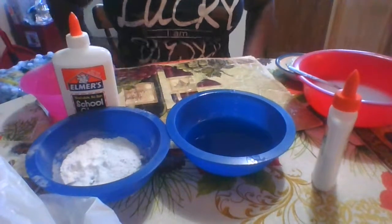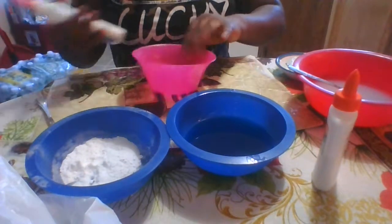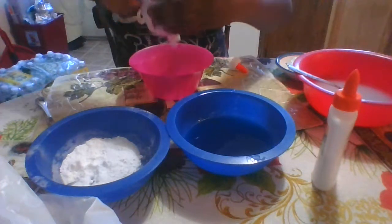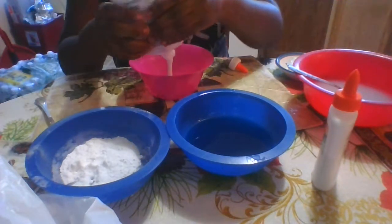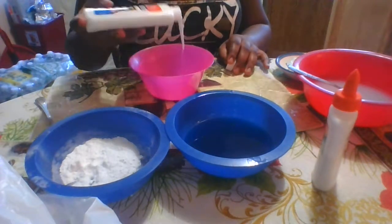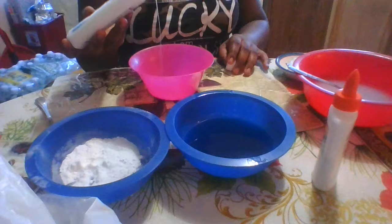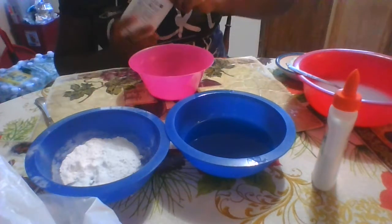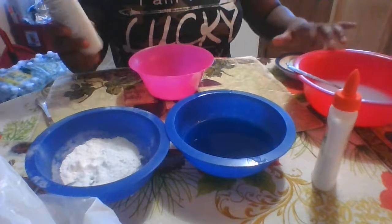Next is our school glue slime. You just want to take your school glue and pour it into the bowl. I feel like this one is less runny — but who am I to talk.